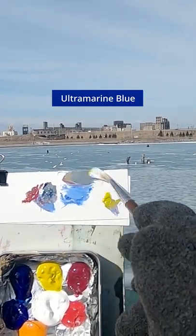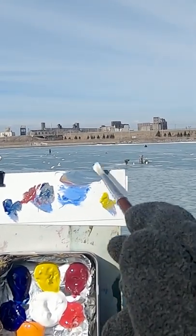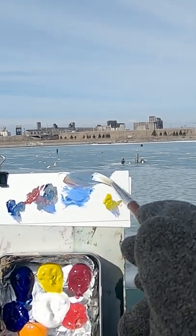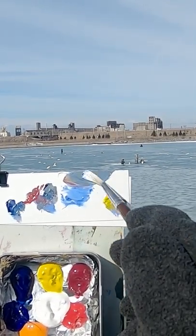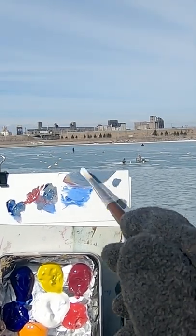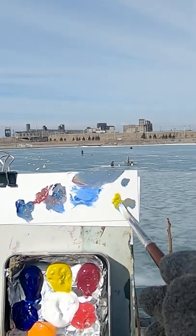Some more ultramarine blue. It's not too bad. A little bit more red. Some more blue. I can see it's a little bit more greenish. Maybe a little darker. So this is more ultramarine. A little bit of red. Some yellow.